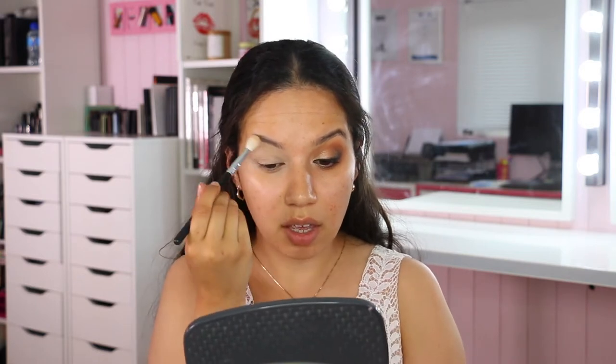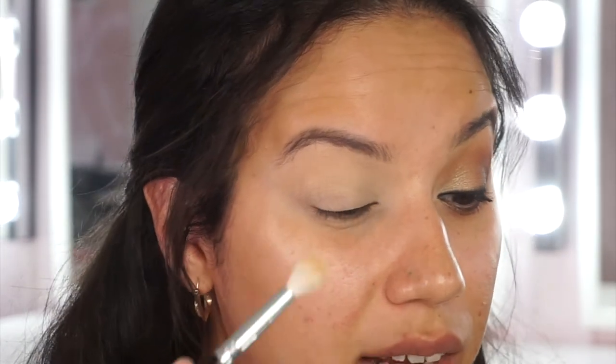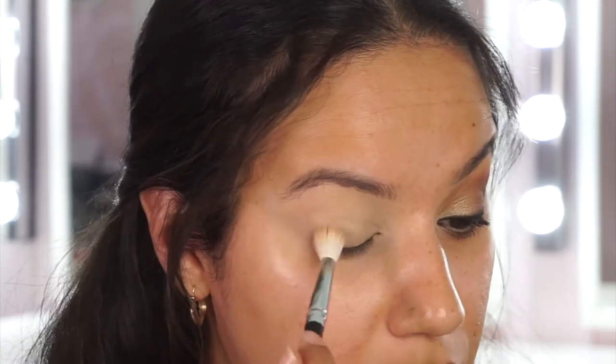Now I'm setting that primer so it's not tacky. Some people like to leave it tacky to pick up more pigment, but I'm more concerned with having it smooth for easy blending. I'm using MAC Studio Fix powder, buffing it all over with a blending brush to make sure everything is even - no patchy areas - giving a lovely clean canvas.